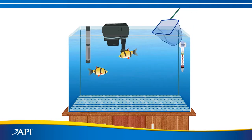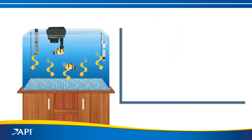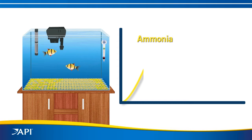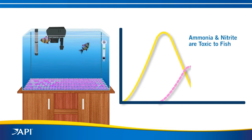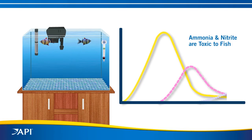When fish are added to a new aquarium, fish waste is released into the water as toxic ammonia. Bacteria in the gravel slowly converts ammonia to nitrite — the ammonia peaks first, then nitrite. High levels of ammonia and nitrite are toxic to fish. The biological filter will eventually convert the nitrite into harmless nitrate, but that can take weeks, which may be too late for your fish.